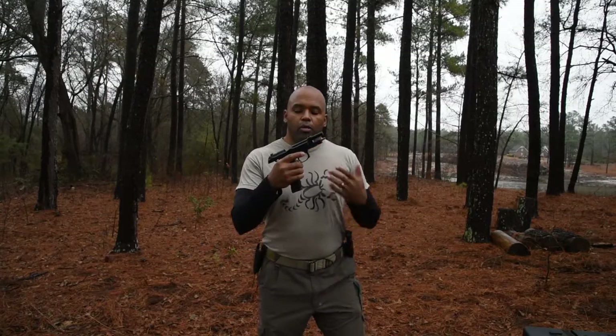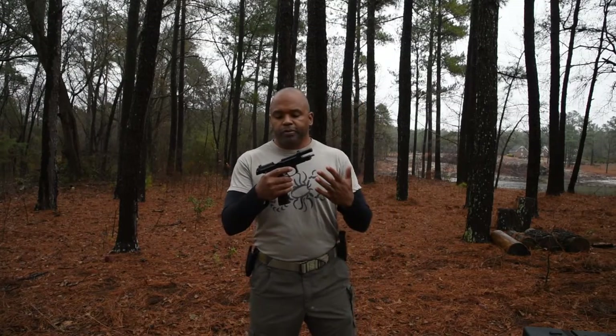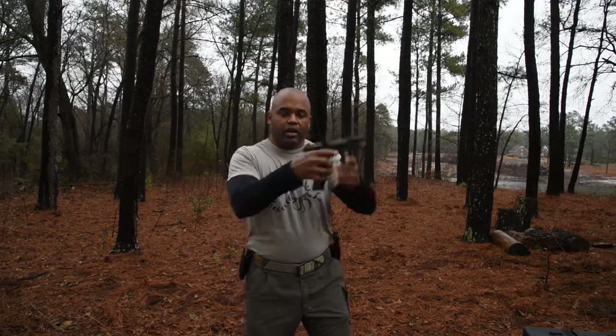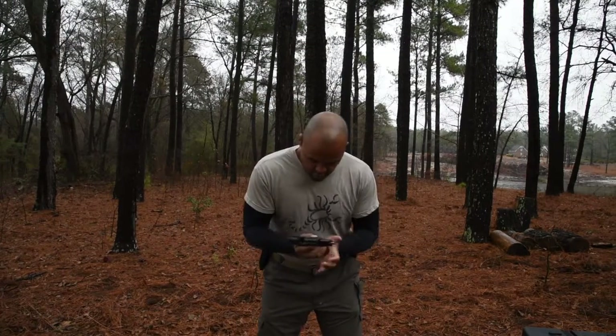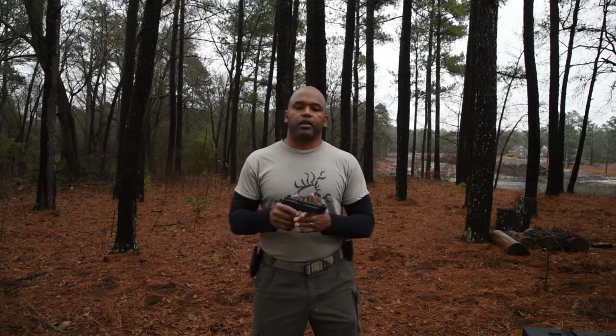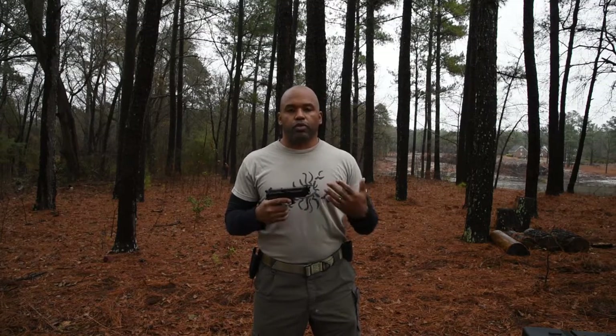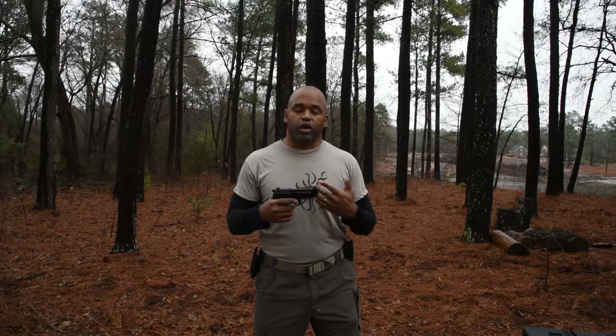Back to where we find ourselves — slide lock. A common error you see is someone out on the range shooting, and when it comes to slide lock, they bend down and put the magazine in. The problem with that is you're taking your eyes off of the target. In a threat situation, you need to keep your eyes on the target.